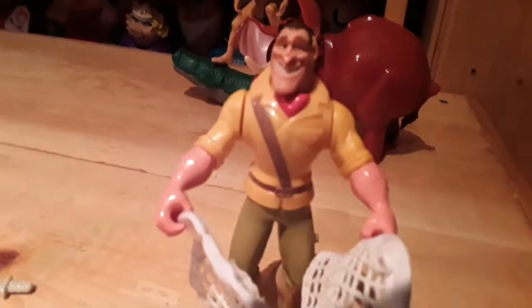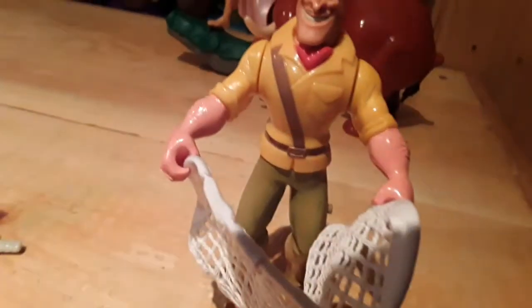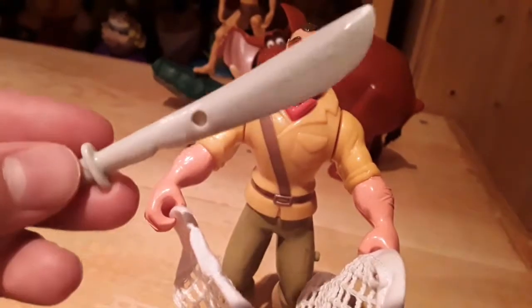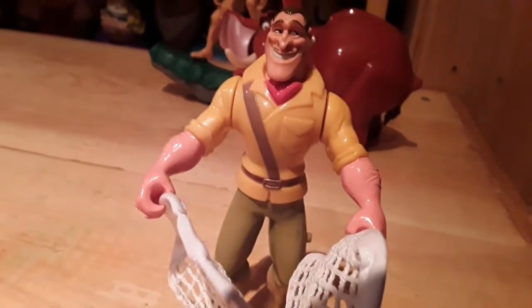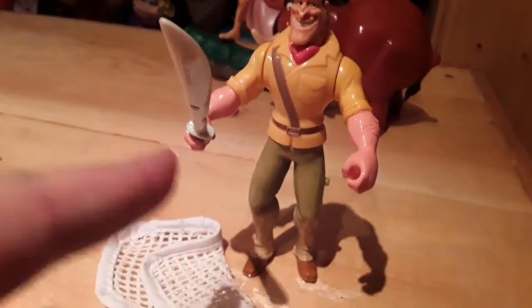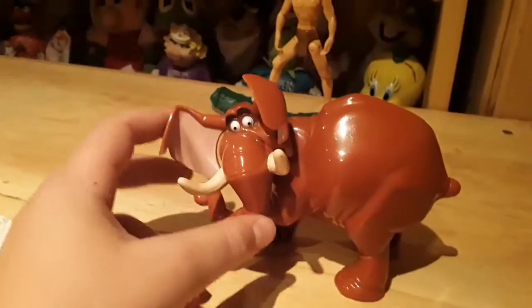This is what Clayton looks like when he has the net in his hands. The only articulation he really has is his arms, and I think his head can move too. His legs are completely solid. There's Chinese writing on it. You can look at how he looks with the sword — it's pretty easy to put in his hand. Just completing my Disney collection with the Tarzan set. I tried finishing my Mulan collection but couldn't find any more Mulan toys, so I think I'm done collecting.